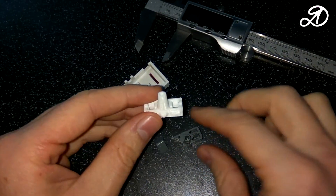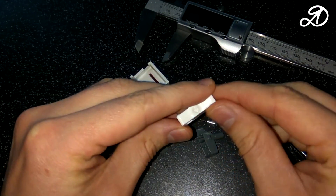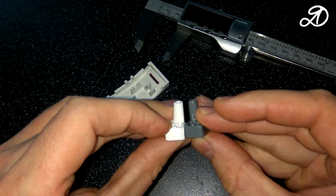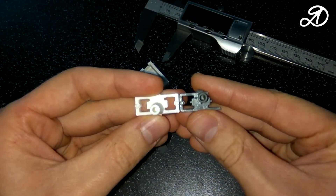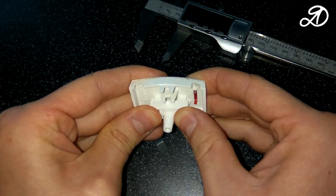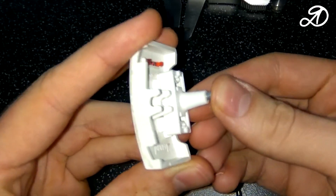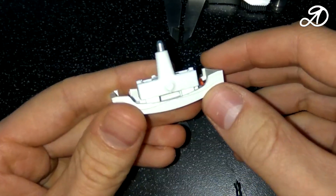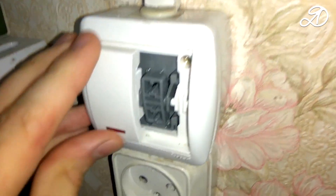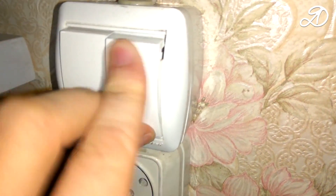The part was printed out. Let's compare it with the original. Some dimensions have been changed, but with acceptable values. The cradle was inserted very tightly. Contact also goes in and out well. First, I will install the rocker in the switch, and then insert the button. They work very well. Put the second button in place and enjoy the result.